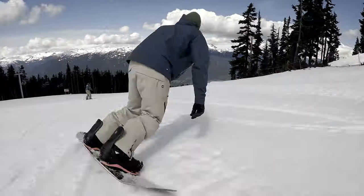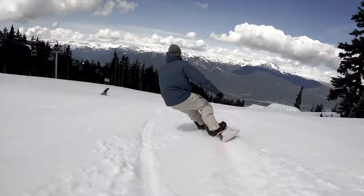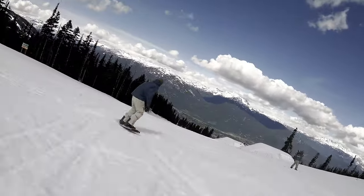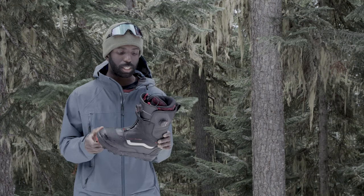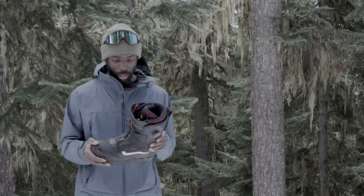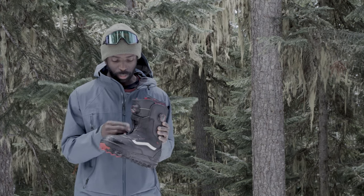a concrete boot. Pretty stoked on the little gaiter — it keeps the BOA cables protected and also keeps snow out. So if you're hiking around, riding in slushy conditions, or in powder, you don't have to worry about any snow going inside the boot. Double BOA is nice as well.